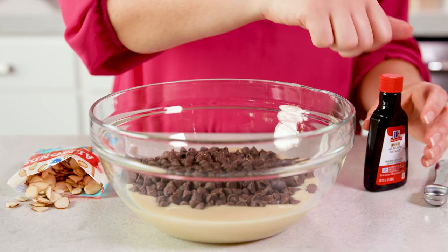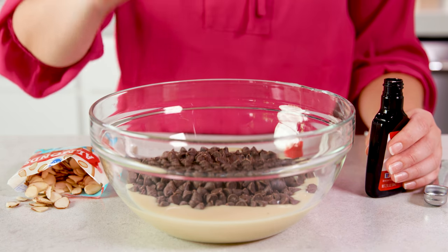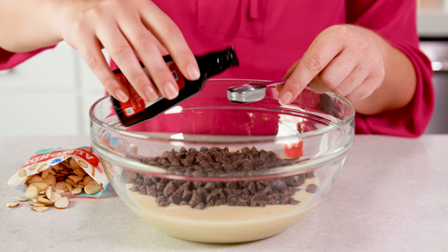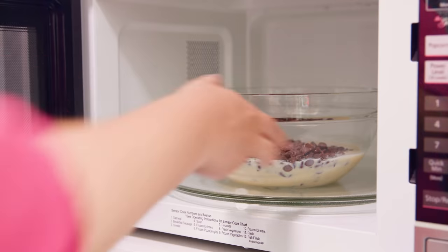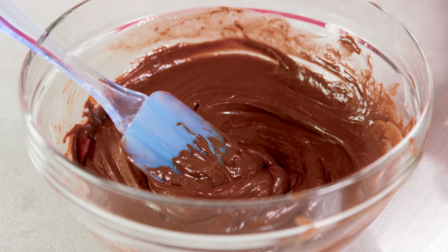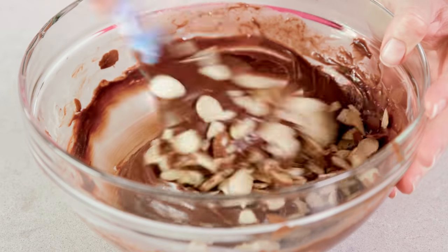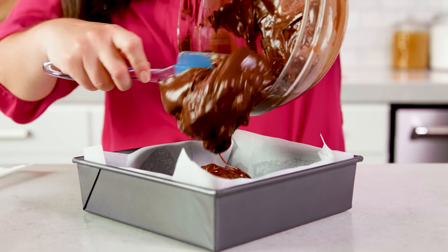Now for some variations. Nut fudges are always super popular so I'm going to make an almond fudge. I have my chocolate chips and my sweetened condensed milk, but instead of vanilla extract I am going to add in almond extract — same amount, 1 teaspoon. Microwave in 30-second increments on high, and once that's nice and smooth, add in about half a cup of slivered almonds and stir those in. Then pour that right into your pan.